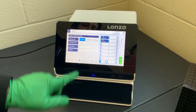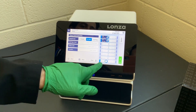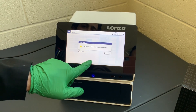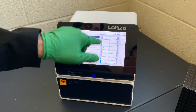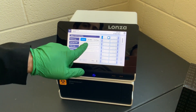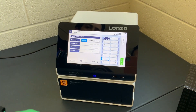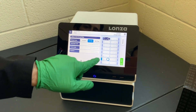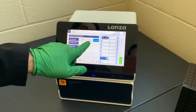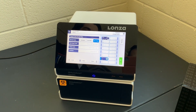You can also run a 'no DNA' condition — you can tell the Lonza machine that there's no DNA in one of your wells. Additionally, there is a 'no program' option, which means that well will not receive any electricity at all. These two options can be used as controls for your experiment. To reassign wells, you need to unselect them first and then reselect and reassign the condition.